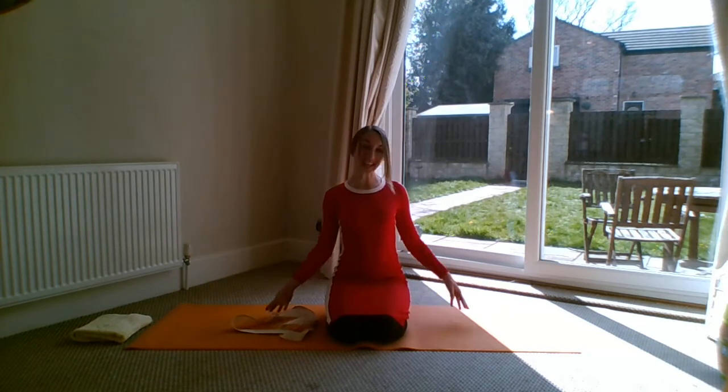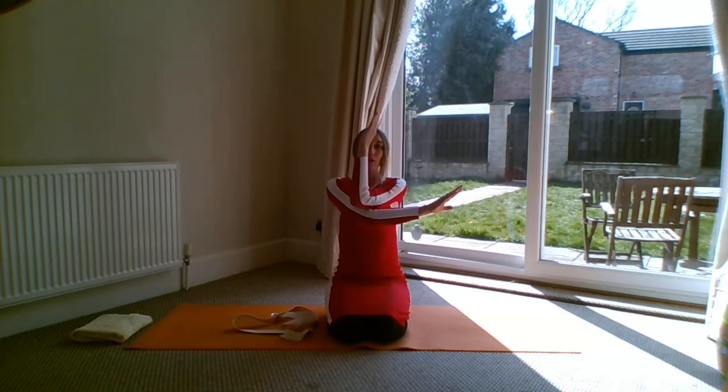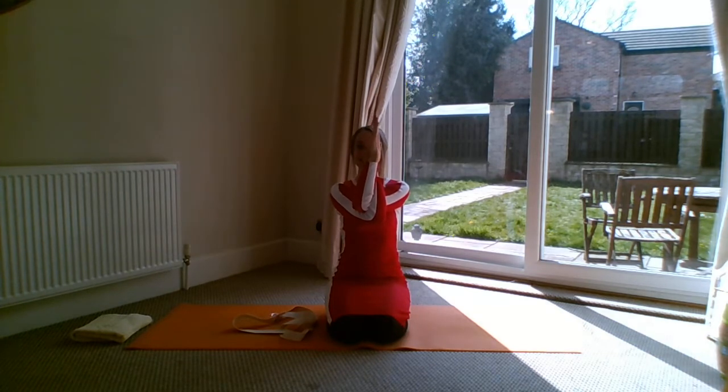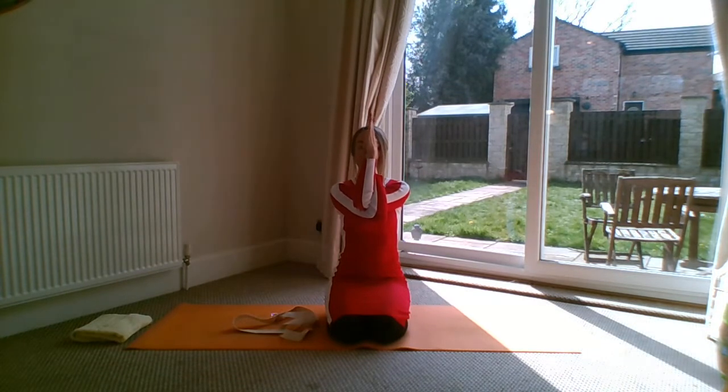We're going to do the right arm first. Bring your right arm across in front of you, bend your right elbow, and position it pretty much central to your body. Pass your left arm underneath — this is where you realize how tight you are. If you can, do the full version, bringing the arms around so the hands are facing each other. Make sure you're drawing your shoulders down away from your ears and drawing your chin down slightly to lengthen through the back of your neck.